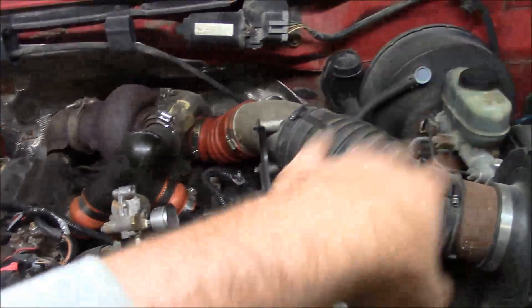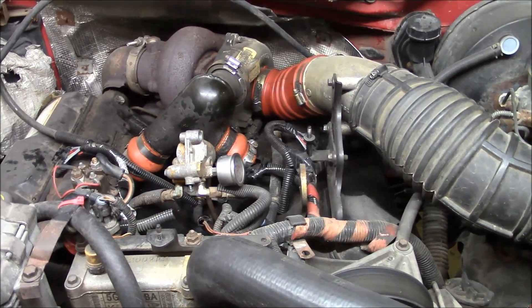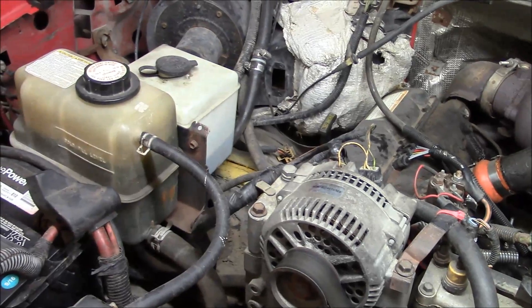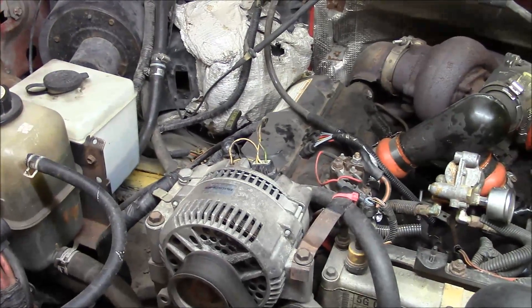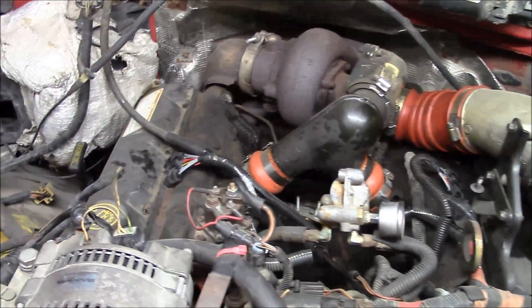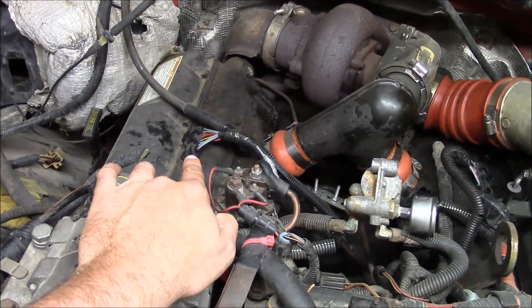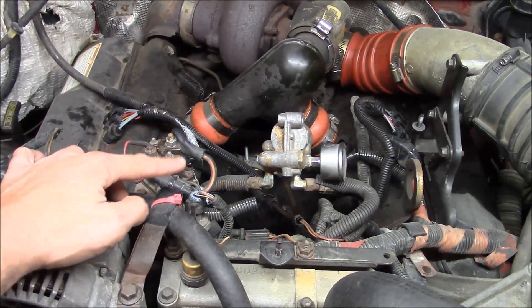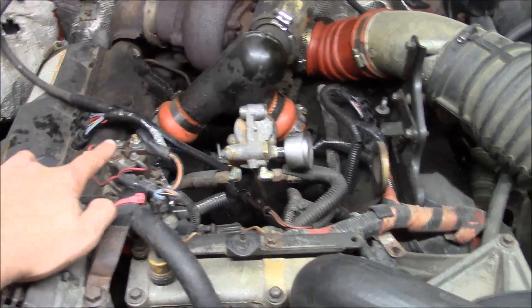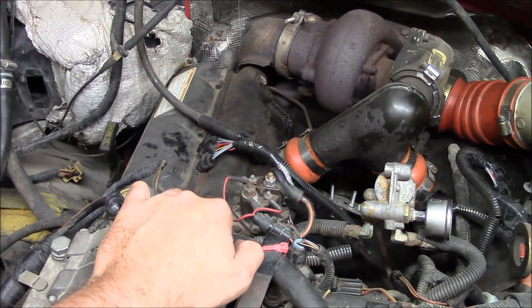It had a factory air compressor that ran off the accessory belt drive on the front, and as a result the degas bottle for the coolant system was relocated. The guy I bought it from tried to fix some of these issues and put it back the way it was supposed to be — he didn't get all the way done, but he was a pretty sharp guy. He upgraded to the later super duty style valve cover gaskets and harnesses, which is a good thing. These are your glow plug wiring harnesses, and this is your glow plug relay. The original gaskets on these older trucks failed pretty frequently.